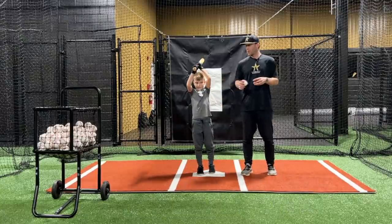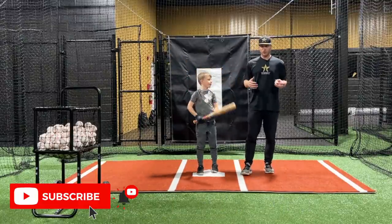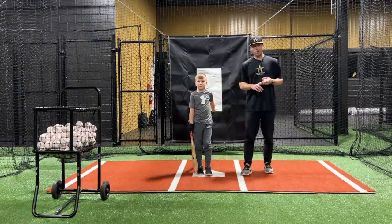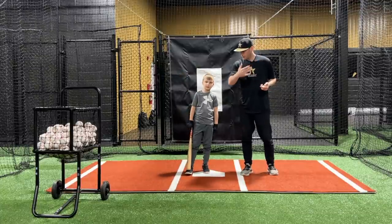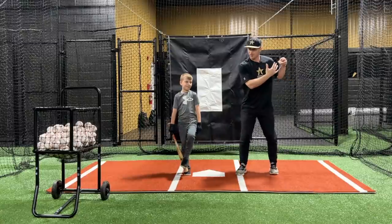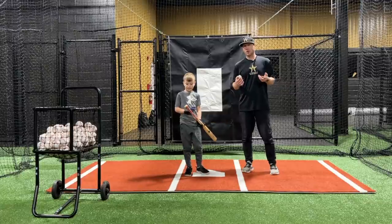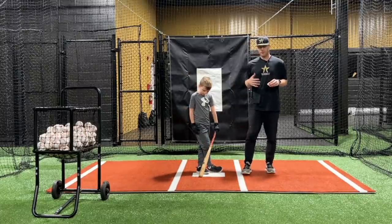Blast Motion is a bat sensor we put on the end of the bat and it's going to give us a bunch of different readings. It's going to tell us bat speed — how fast he's able to swing the bat. It's going to tell us his attack angle, so what his bat path is: is it level, is it down through the ball, is it up through the ball? It's going to tell us time to contact — how long it takes from the time his barrel or knob starts to move until contact, and a bunch of other things.